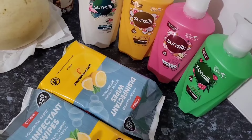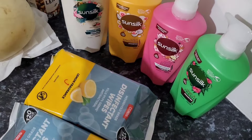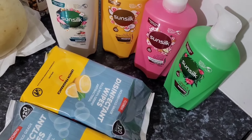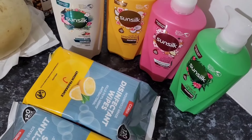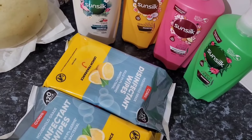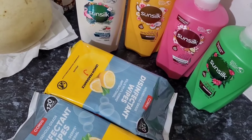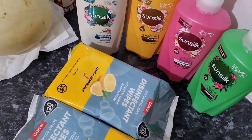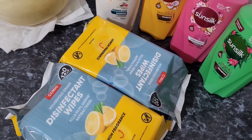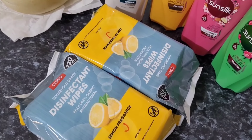Just a quick top-up shop — I purchased some shampoos from Coles because the Sunsilk 700ml bottles are usually $12 each but were on sale for $6, so I grabbed four. Those four bottles would normally have cost $48, so I saved quite a bit building up my stockpile. I also grabbed some disinfectant wipes for $3.50 for a 120-pack — the Coles brand ones do the job just fine.